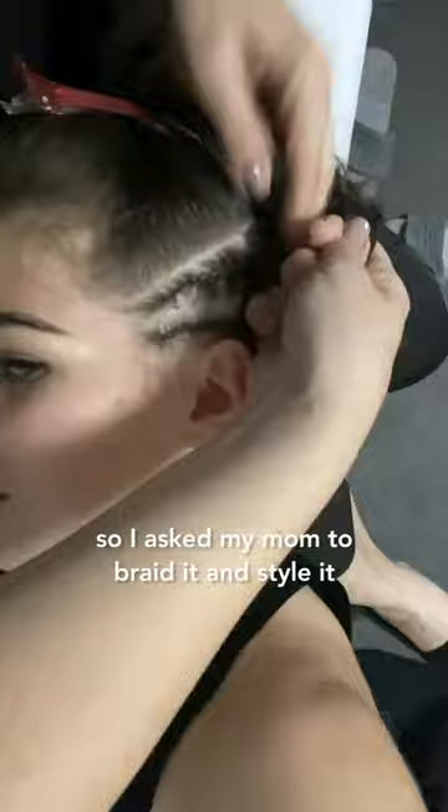The first thing was to imitate her hair, and I didn't want to shave it off, so I asked my mom to braid it and style it. Throughout the film she had many hairstyles, but I wanted to replicate the hairstyle that she had in the first scene of the movie.